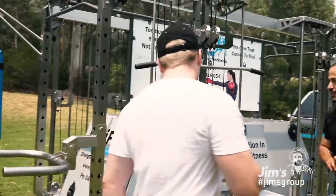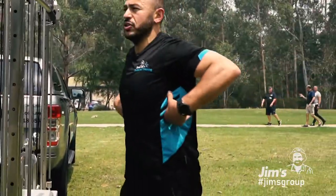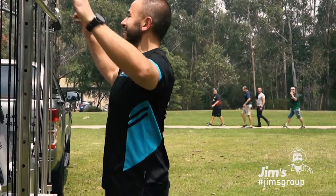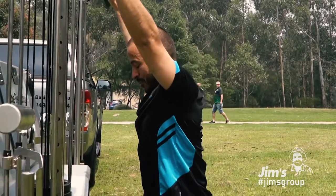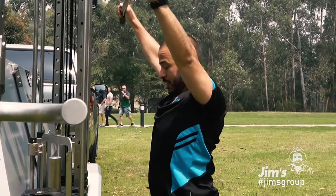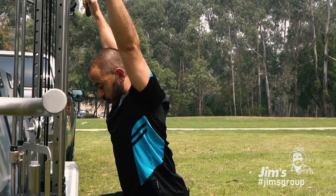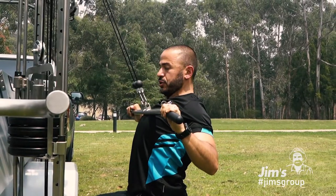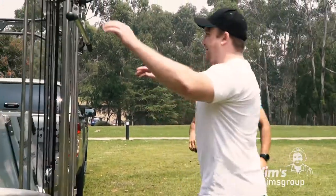All right, the next one here — we've got the lat pulldown. The lat pulldown is really working the back, most definitely working the latissimus dorsi muscles. Basically what we're doing here: sitting down, we're going to get a good stretch first, leaning forward. From there, retract those shoulder blades, chest nice and tall, pull that bar into your chest — stretch, lean back, pull and squeeze. I'm going to give you about 10 to 12 reps today. Let's go.